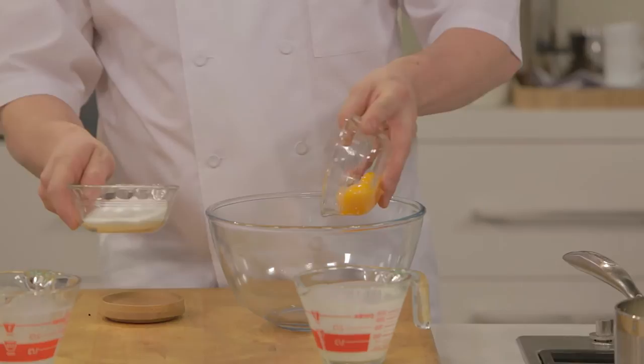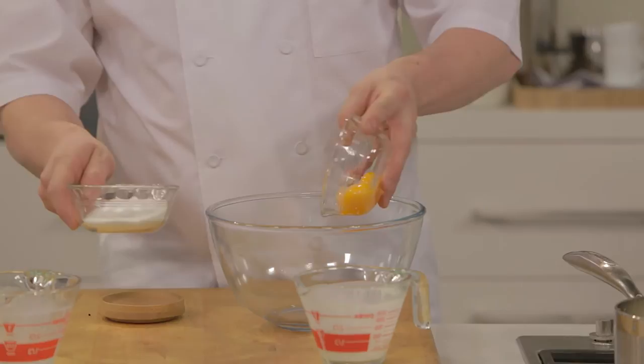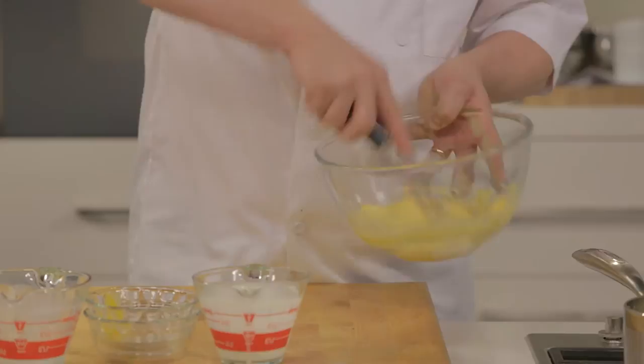Next stage, I'm going to take some egg yolks — some whole egg yolks — and some sugar, and I'm going to place them into a mixing bowl. I'm just going to give them a whisk and get this nice and fluffy for the vanilla ice cream.